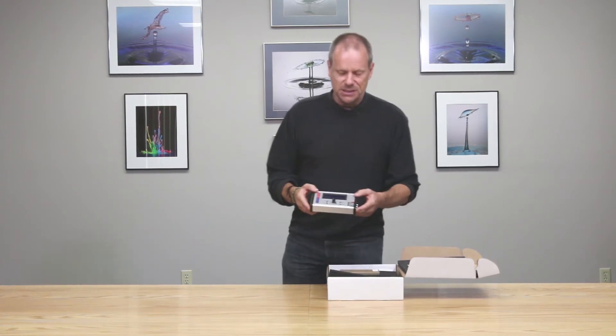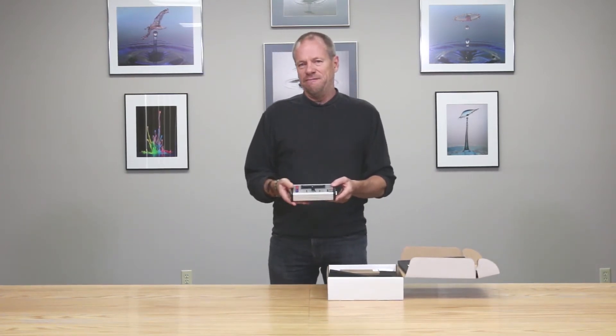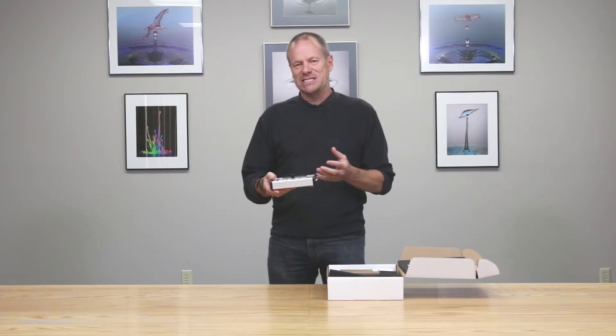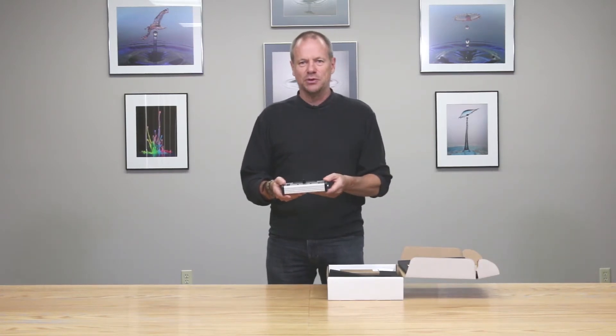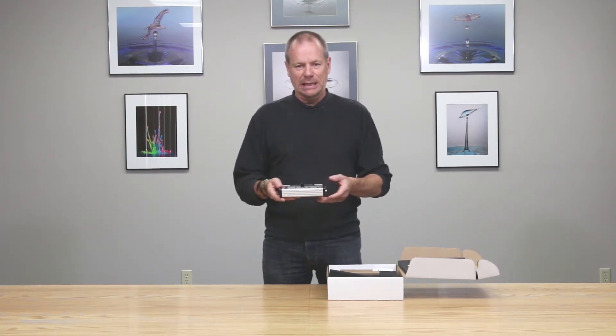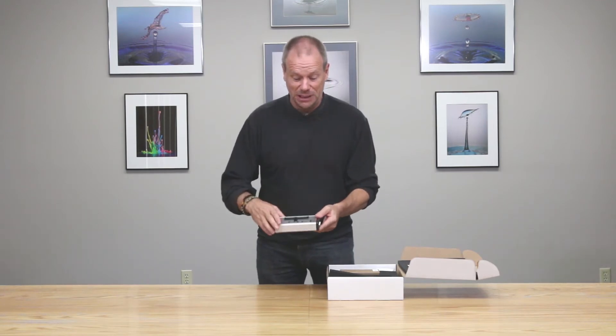The heart of the system is the Stop Shot Controller. This is a very flexible camera remote controller — it can take multiple sensors, can drive multiple outputs, and is very configurable. As part of the water drop kit, it isn't necessarily dedicated to just water drop photography; you can do everything you need with water drops but use it for other applications as well.